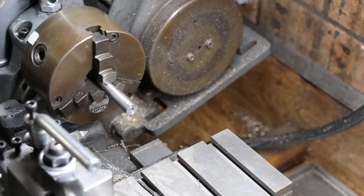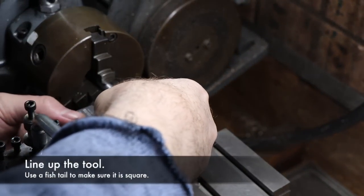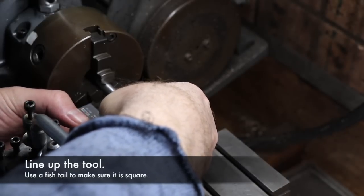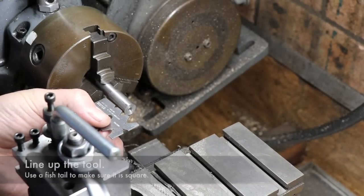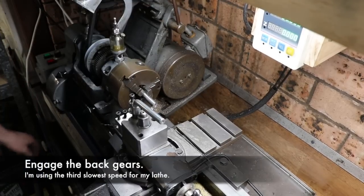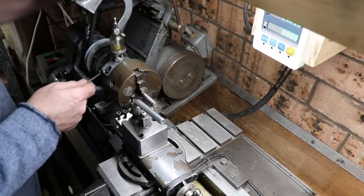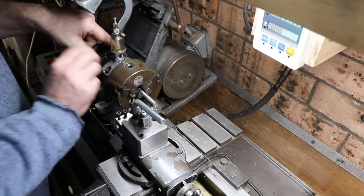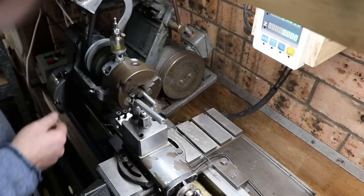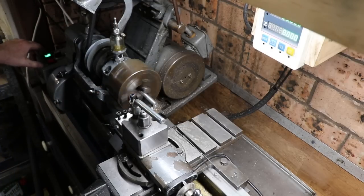Now for the meat and potatoes of the operation — we're going to cut a multi-start thread in the lathe. It's a metric thread on an imperial lathe, so first we've got to set up the tool, make sure it's square, and then slow things down so we can control everything by putting the back gears on. And that's looking good.